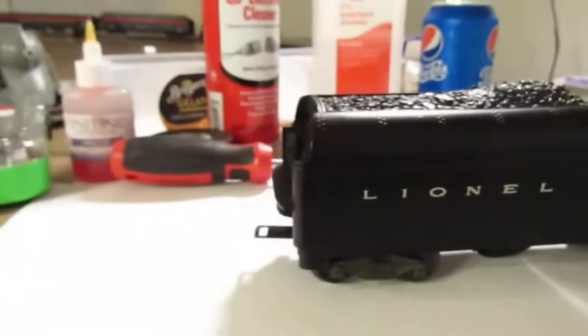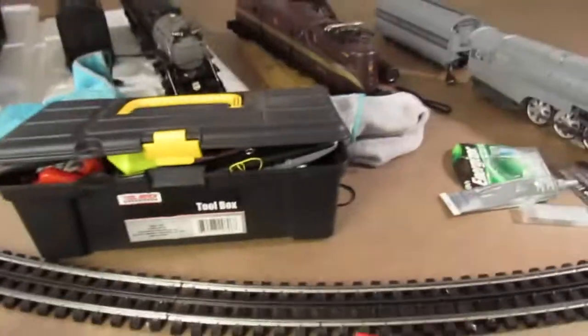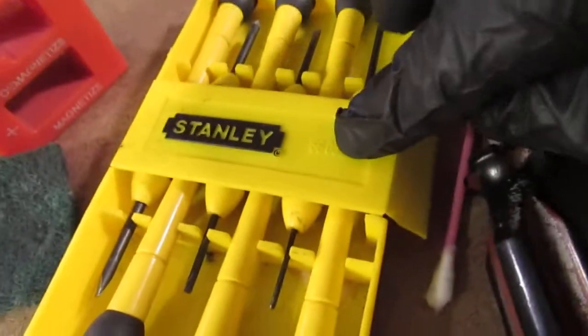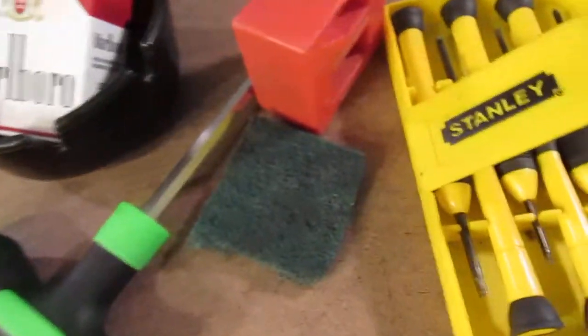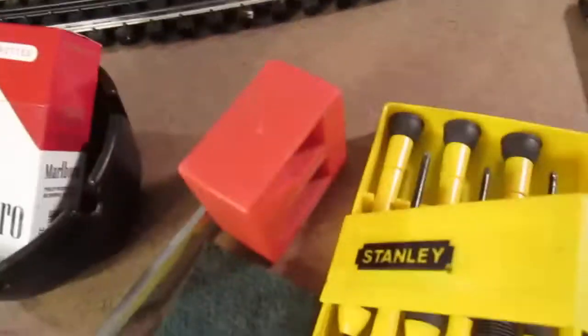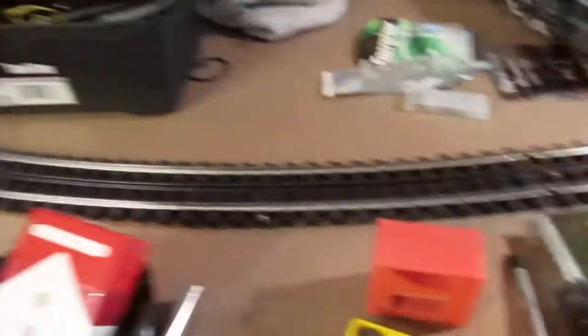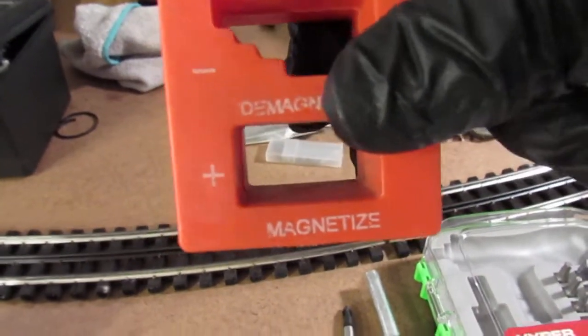Things that you're going to need before we start on this: you will need a Phillips head screwdriver. A small set like this is invaluable to have for toy train repair — it's a must. A lot of the Lionel stuff you can get by with the good old screwdriver. I just invested in this longer magnetic screwdriver. All you do is pass the screwdriver through the part that says magnetize a few times, and you'll see as you go along how that will help you out.